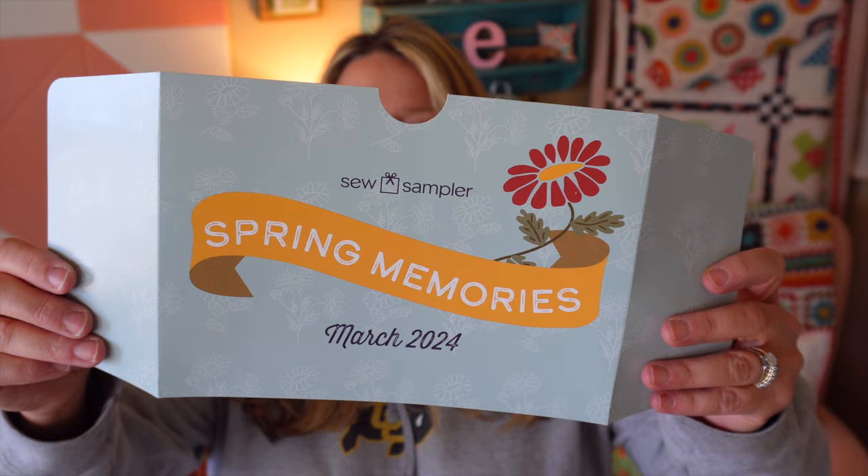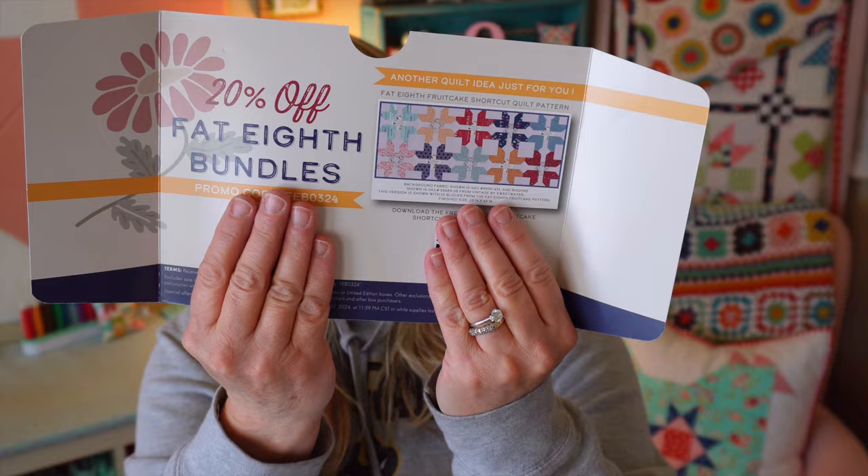The theme for this month is Spring Memories. There is a 20% off Fat Eighth bundles in the back and another quilt idea called Fat Eighth Fruitcake Shortcake Quilt Pattern. You can download it for free at the Fat Quarter Shop website with the QR code included in the back.